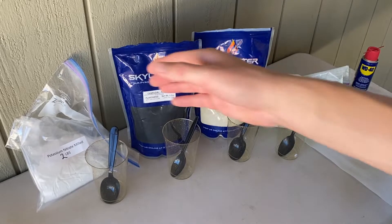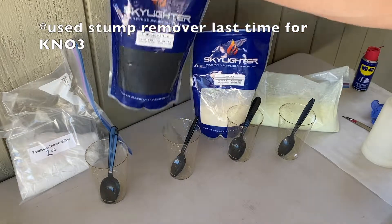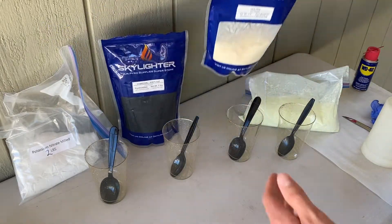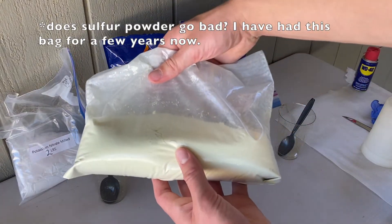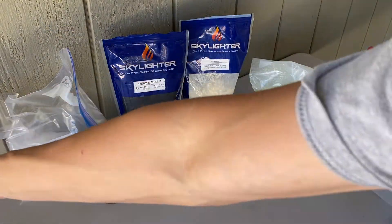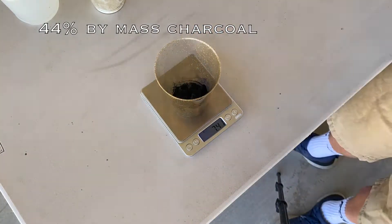In this video I'll be showing you how I make Tiger Tail Stars, and there's four ingredients I use for the composition. The first is air milled potassium nitrate, an upgrade from the stump remover, then air float charcoal powder, dextrin powder, and the last is sulfur powder. That's everything that goes into the composition of the star. The last thing you'll need is a 50-50 by volume water alcohol spray used to dampen the composition so you can work with it and cut it into shape.